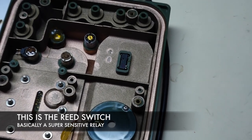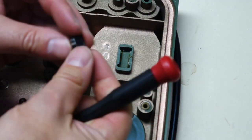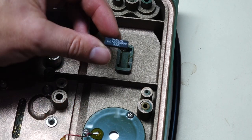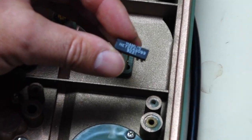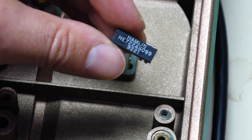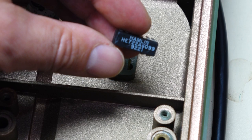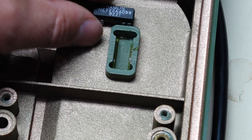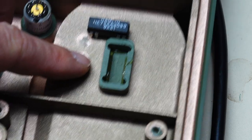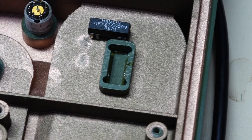I took the flex circuit out to see what the sensor was, and indeed it is a reed relay — a double pole single throw. We need a double pole double throw, but unfortunately I cannot find any reed relay that small in a double pole double throw configuration to replace this one. So we'll have to find something else.